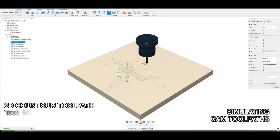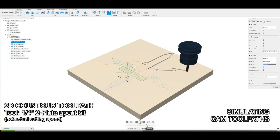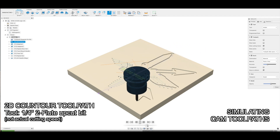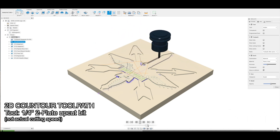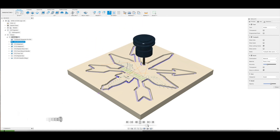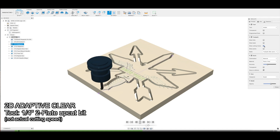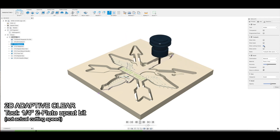One of my favorite features of Fusion 360 is the simulation. I love being able to run a simulation of the CAM that I've developed — it helps me figure out if I've done something wrong or if it's not going to act as I would have expected. This has saved me a bunch of errors. Here we see carving the 3D contour and then going into the Adaptive Clear. A lot of times I can use this to maximize my efficiency and get the cutting time down.